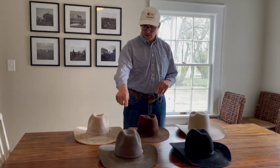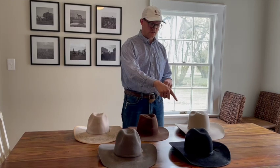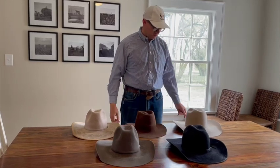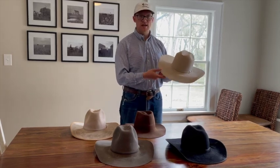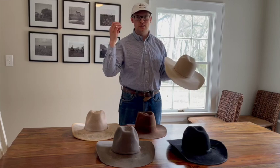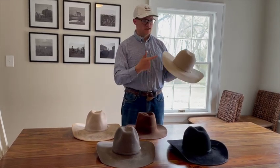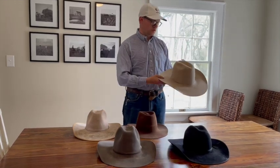Most of these are four and a quarter inch brim — that's the industry standard. If you're a medium-build guy, not too tall and not super wide, that's a great place to stay. If you want to be different, there are a couple other options. This is a four and a half inch brim — if you're a taller guy with bigger shoulders, this might look a little bit better. A smaller person might find that four and a quarter looks like a top hat on their head.